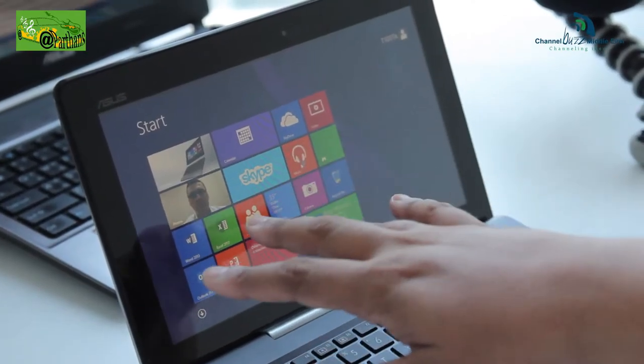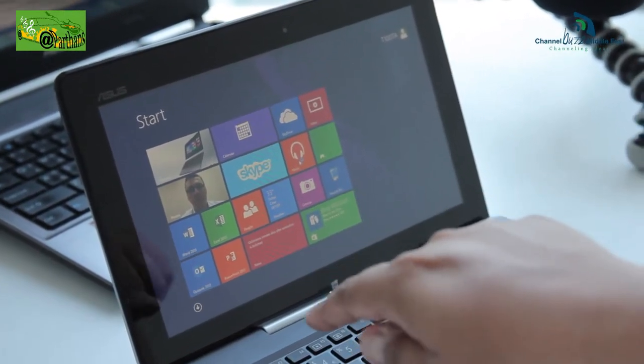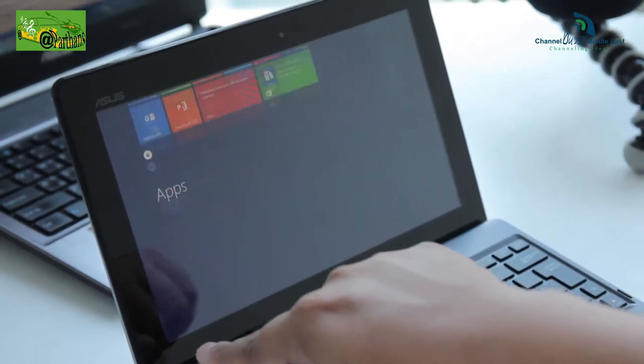The T100 combines the use of a 10-inch Windows tablet, and when you dock it into the keyboard dock, it actually becomes a full-fledged laptop. A 10.1-inch laptop is not a bad size altogether. I have been using this for the past couple of weeks in lieu of my regular 13-inch — which is also an ASUS — and I have found a lot of similarities, and I think that's one of the big comfort factors.